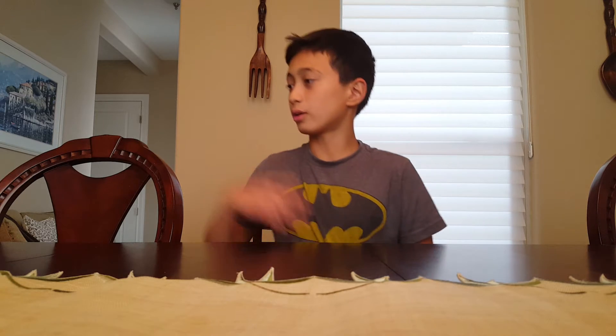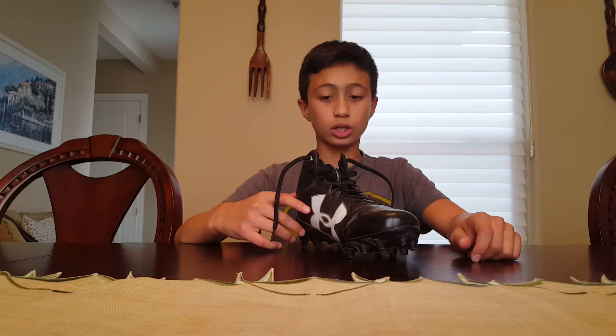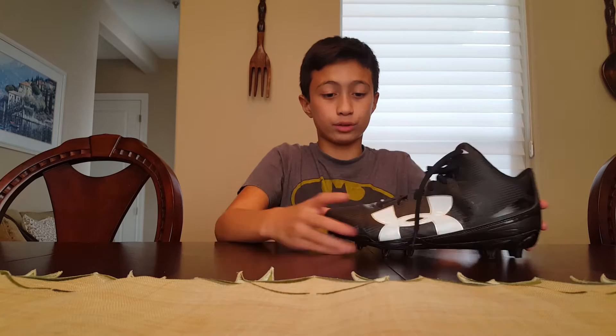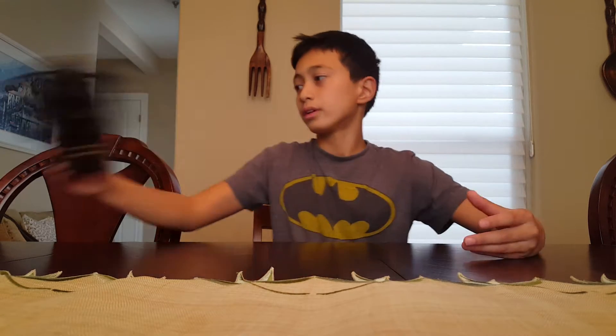Hey YouTube, today I'll be showing you guys my 2016-2017 football gear, so let's get started. Here I have my football cleats — they're Under Armor low tops. I'm not sure what kind they are, but they're great. They have a nice design and it feels great around your ankle, so that's something you should get.